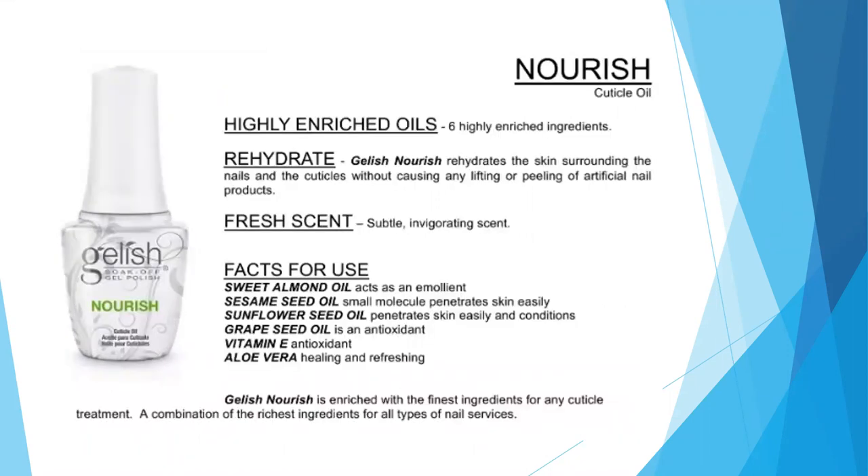Next is Nourish, which is your cuticle oil. It is a highly enriched oil with six key ingredients. It's going to rehydrate the skin surrounding the nail and the cuticle without causing any lifting or peeling of your artificial nail products. It has a subtle invigorating scent. Key ingredients include sweet almond oil, which acts as an emollient; sesame seed oil, whose small molecules penetrate the skin very easily; sunflower seed oil, which penetrates and conditions; grape seed oil, which is an antioxidant; vitamin E, also an antioxidant; and aloe vera, which is healing and refreshing.